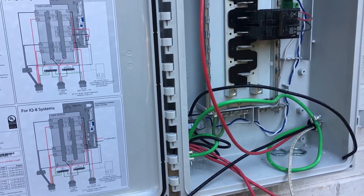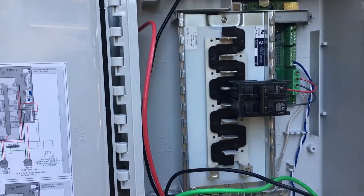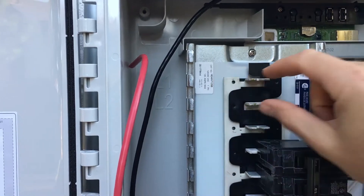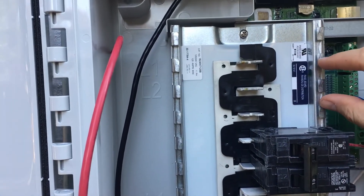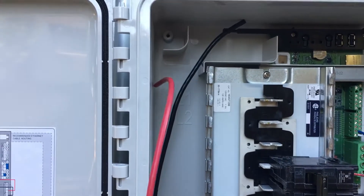We're going to wire up this Enphase combiner box. Our system is going to require two Eaton 20-amp breakers — two pull breakers — so we'll put one here and the other one here. You can see this is the center board here.